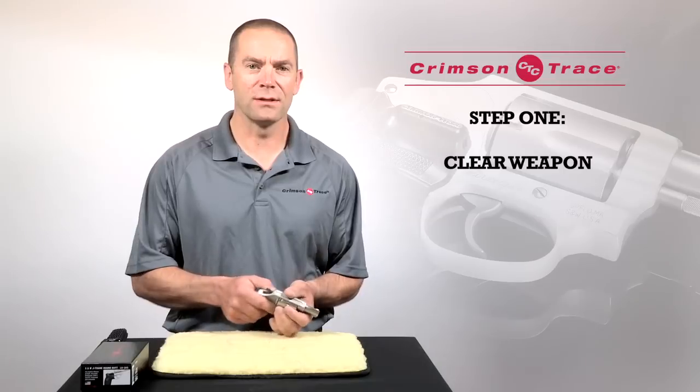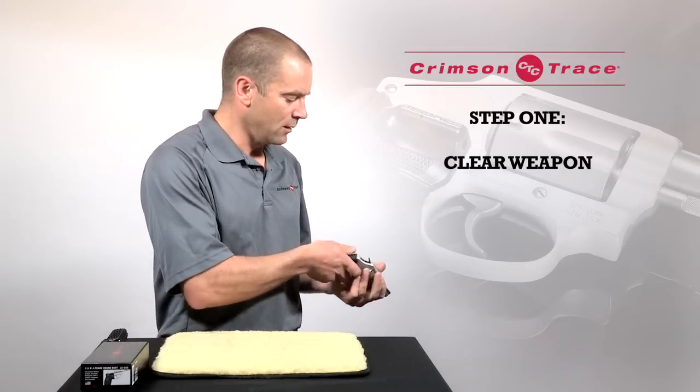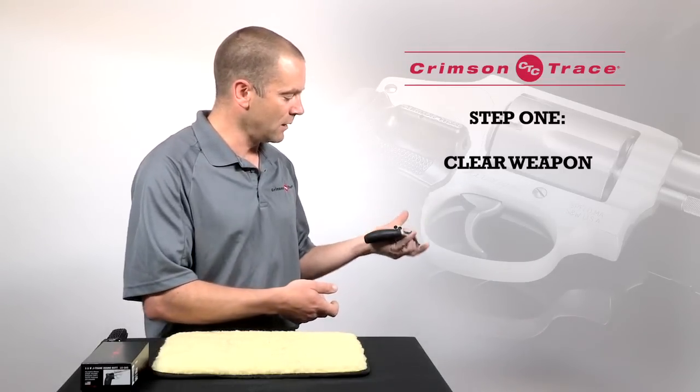First thing I'm going to do is verify that the gun is unloaded, point it in a safe direction, clear it out and check it again.